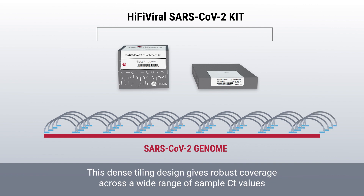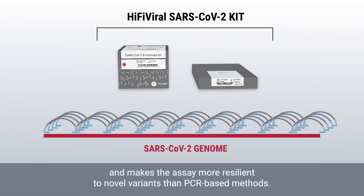This dense tiling design gives robust coverage across a wide range of sample CT values and makes the assay more resilient to novel variants than PCR-based methods.